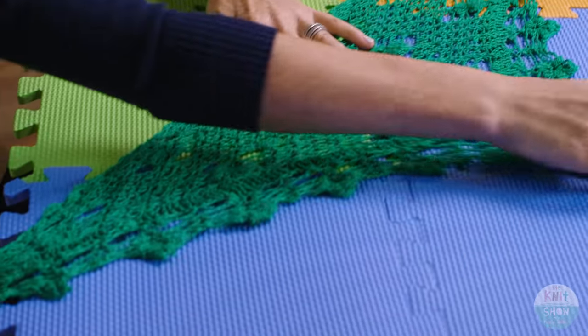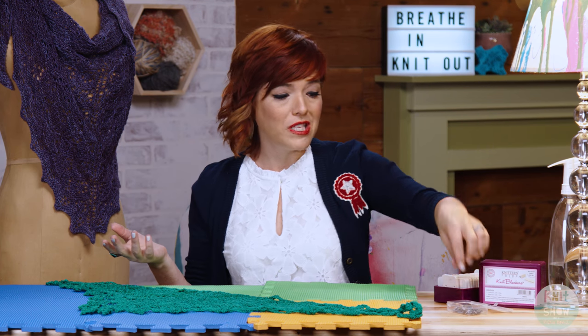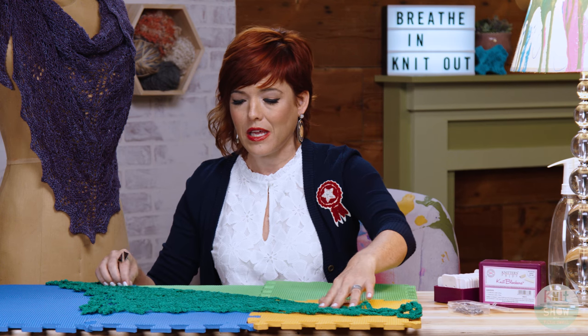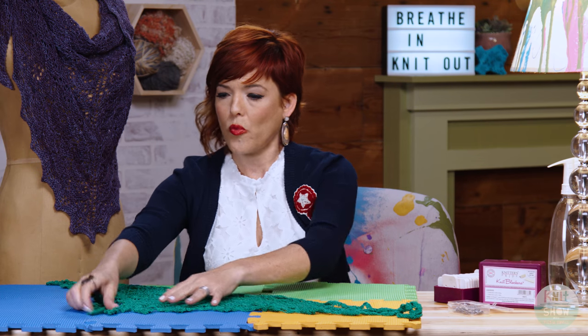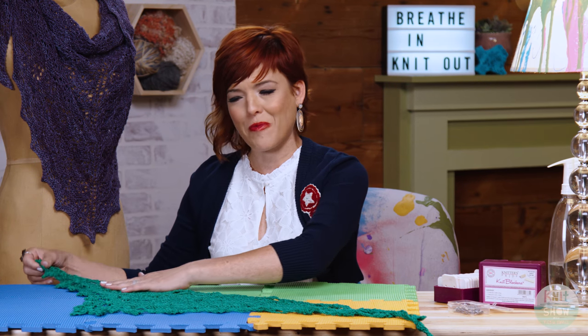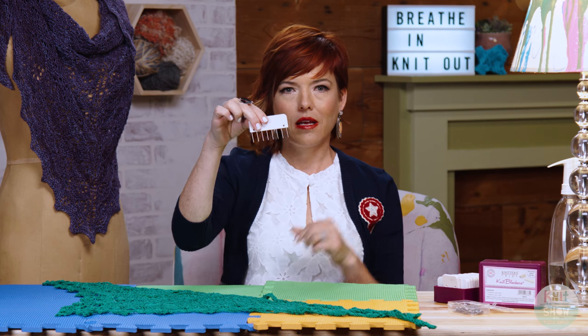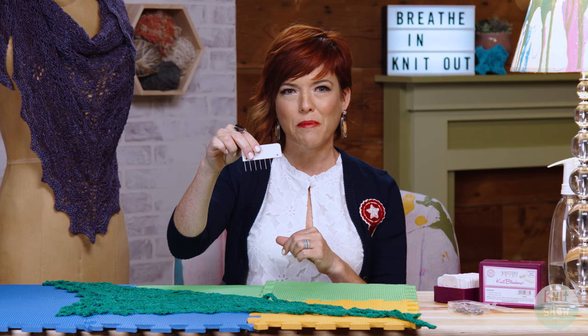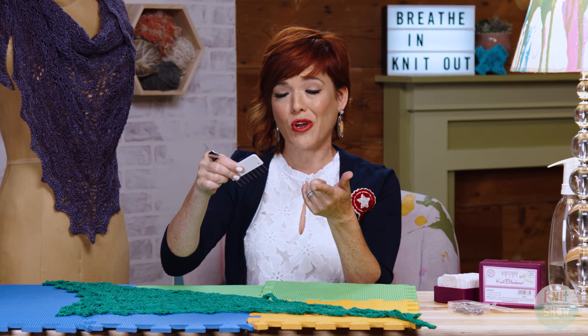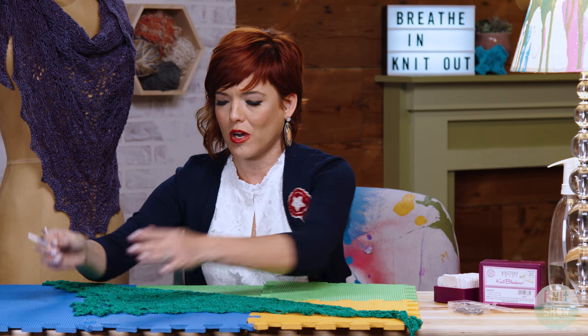Now here you have choices. You can use T-pins — we've all used them, they're fine — but it's a little tedious and sometimes they can cause your blocking to have little lumps in it. So we have a great solution. Our friends over at Knitter's Pride, if you're in North America, or Knit Pro elsewhere, have this great blocking tool that has a bunch of steel pins on it, and they don't rust, so you don't have to worry about getting any stains on your beautiful work.